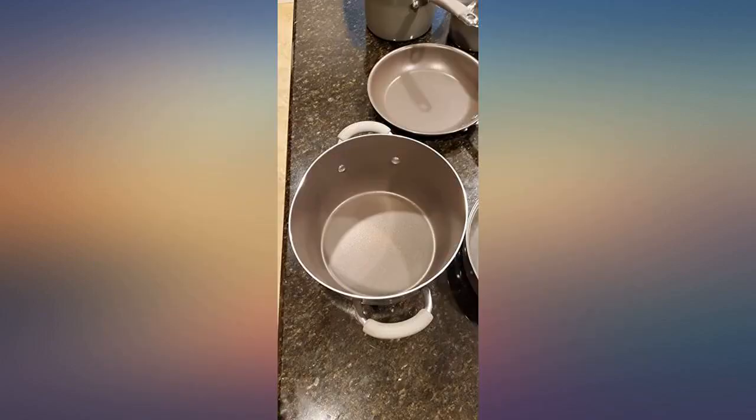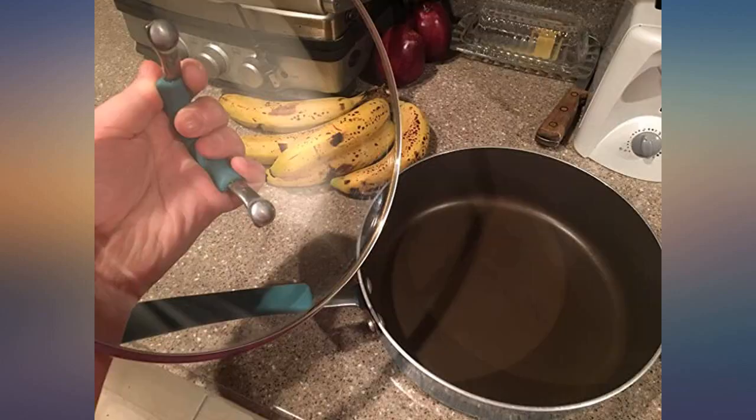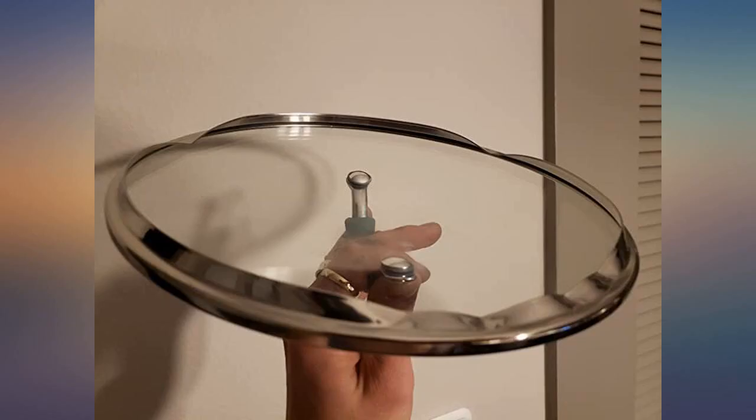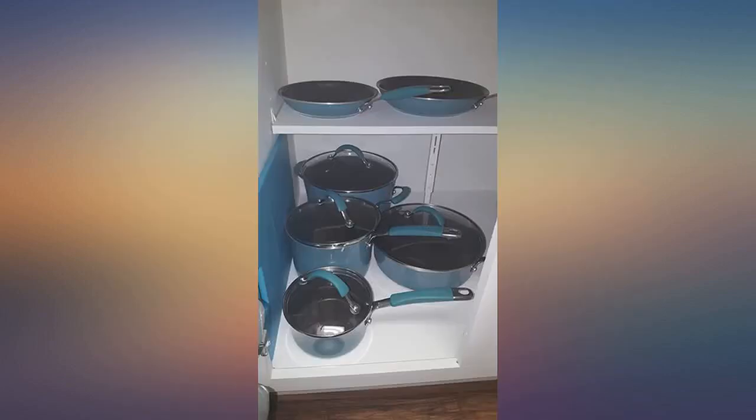They do get marks on the ceramic, which I bought a pumice type stone to remove them and it worked just fine. I clean them up every few months to make them look more teal. Other than the scorch type marks from cooking, they are just like the day we got them.